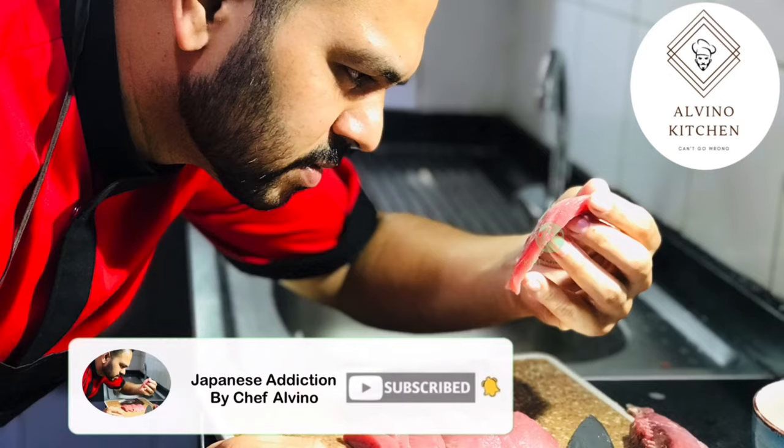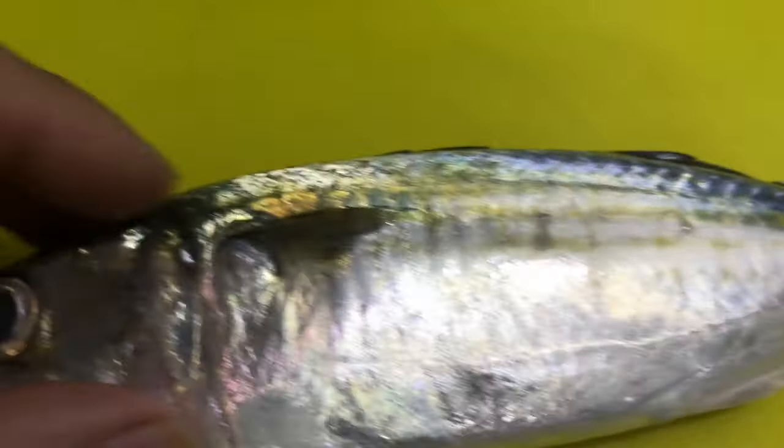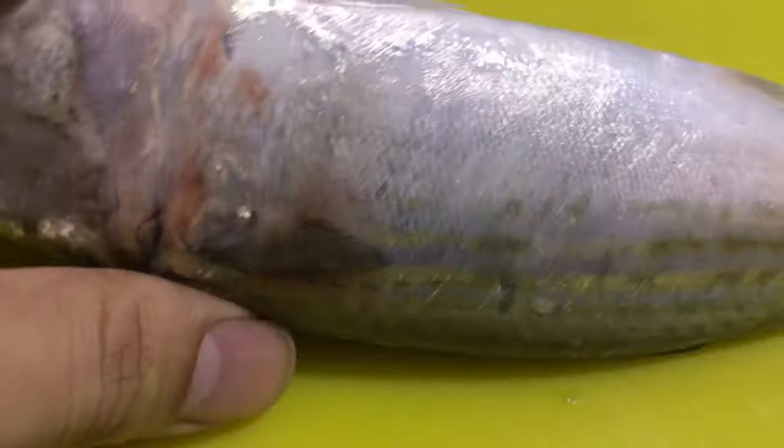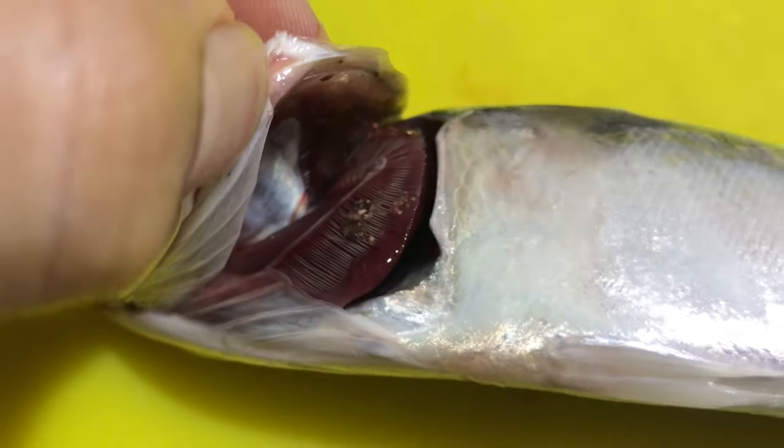If you are new to this channel, please don't forget to subscribe and watch till the end. Let's start — look how fresh the fish is. When you purchase the fish, just check that it is not slimy, and check the gills — it should be bright red in color.